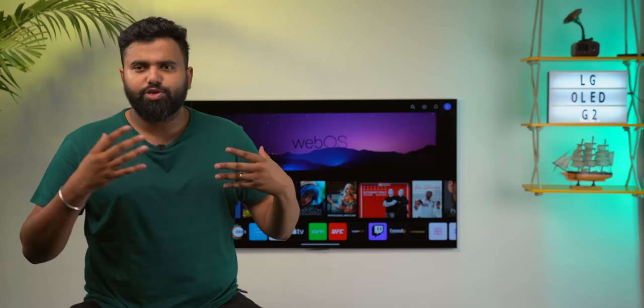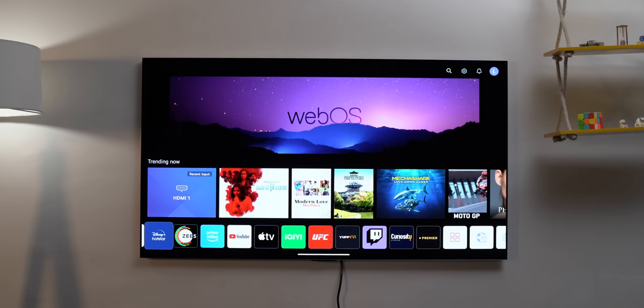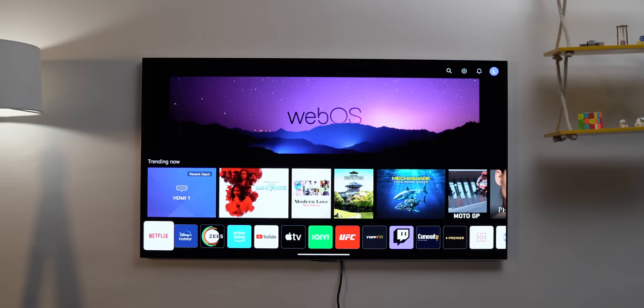Moving on to the software, the LG G2 comes with LG's very own WebOS software, and it is very smooth to use on this TV. I know of WebOS TVs in the budget segment that get laggy, but this is actually awesome to use. Everything is fast and responsive, be it navigating the UI or opening up apps.